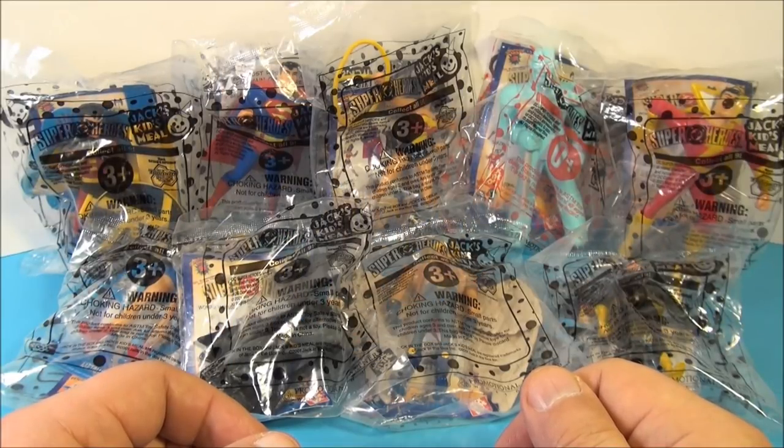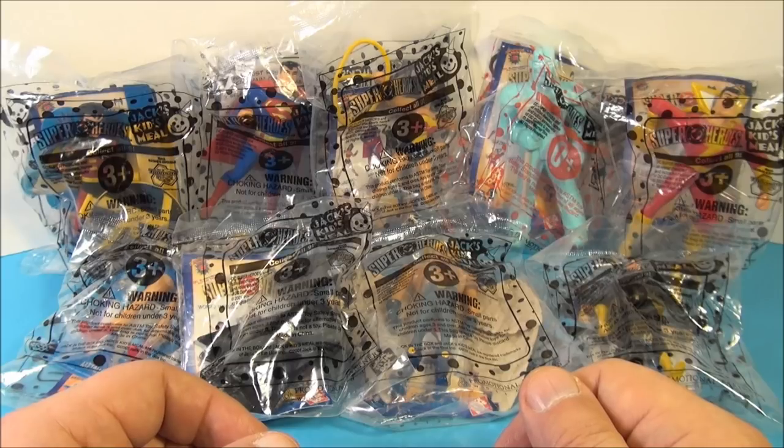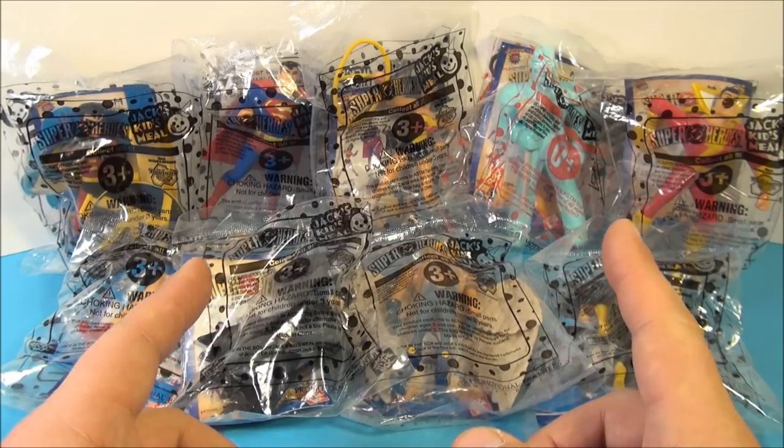Hey, how's it going everybody? Today we're going to look at DC Superheroes, a set of nine mini action figures put out by Jack in the Box in 2001.